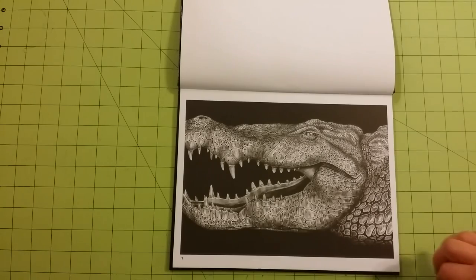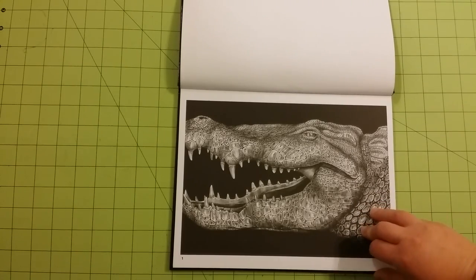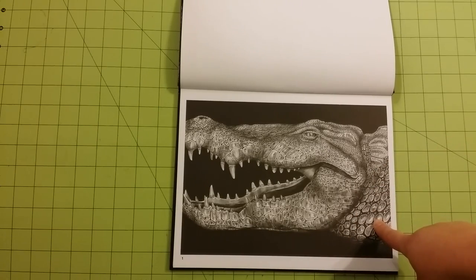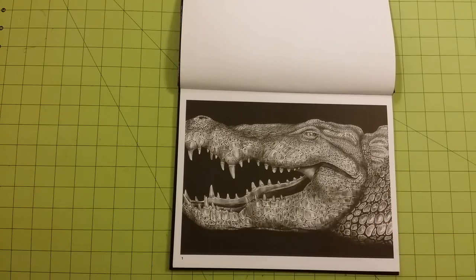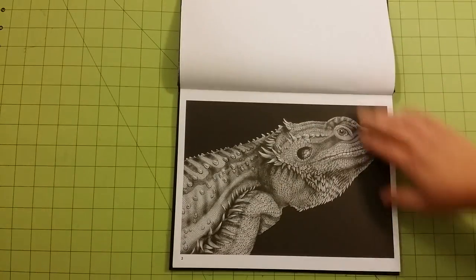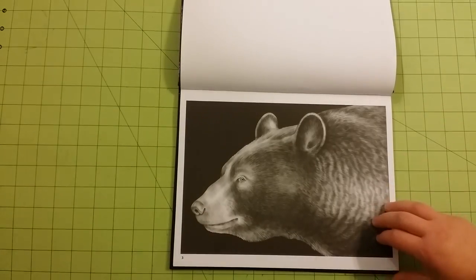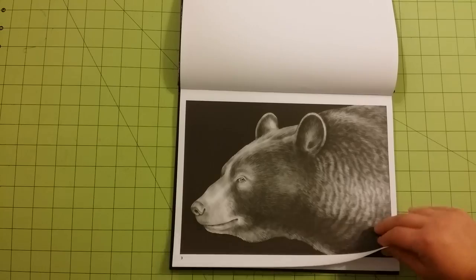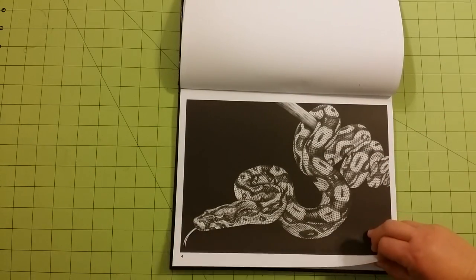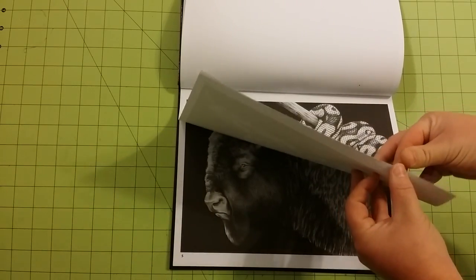These pictures are really nicely done and I really appreciate the artist thinking about the one-sided pages. The black background really creates an image that pops once you use color. These are really lovely images — I have really enjoyed looking through this book seeing all the images that are here.